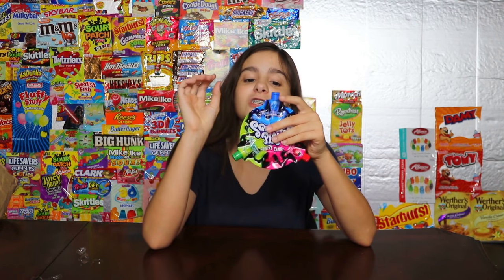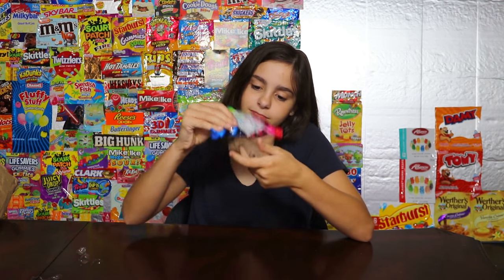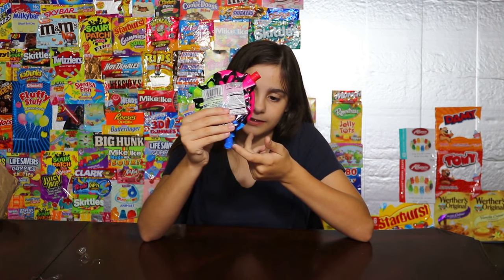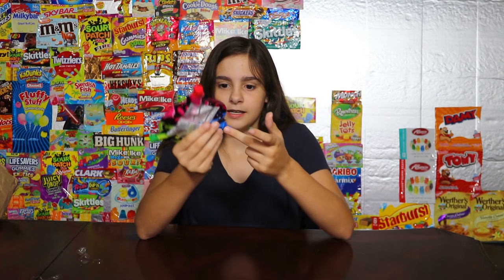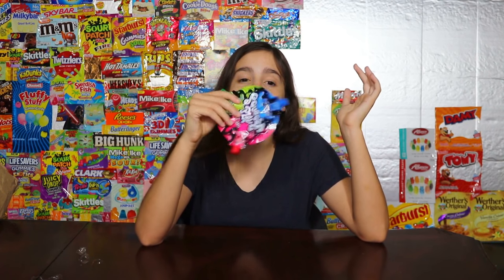Now let's move on to blue raspberry, which you all know is my favorite. Sticky — sort of like a hot glue gun, there are strands everywhere. Oh, that one's good, that's really good. I rate that one nine out of ten. It actually reminds me of a blue raspberry Jelly Rancher but in syrup form. Everything tastes like a Jelly Rancher except for the strawberry one. Overall this is a seven out of ten.